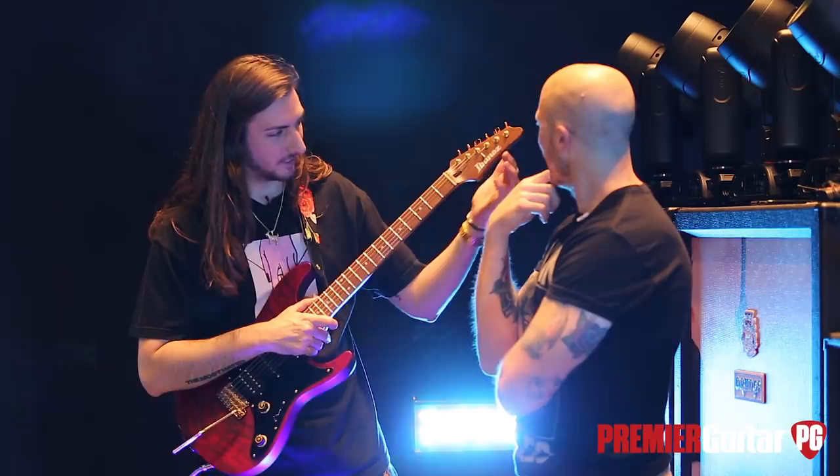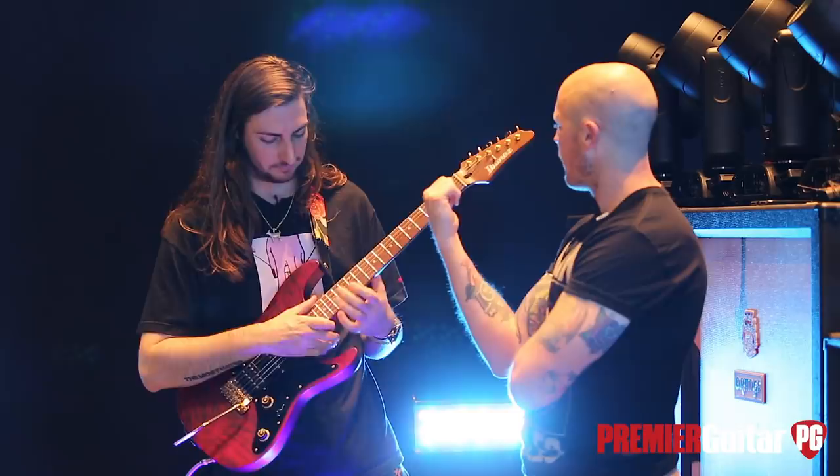Pearl stuff up here for the logo, and then pearl stuff over here for the neck logo. You got the roasted neck too? Yeah, the roasted maple neck. Feels like butter, of course.